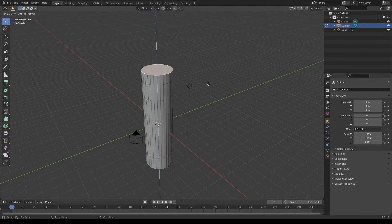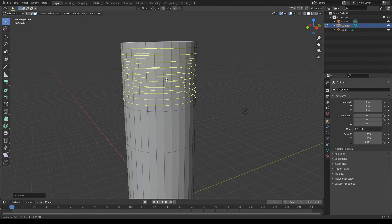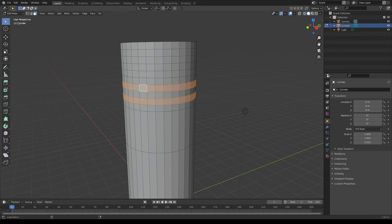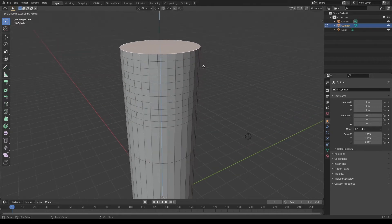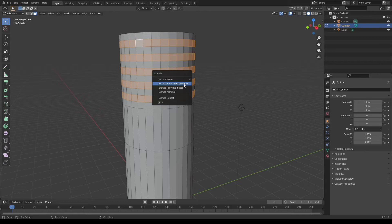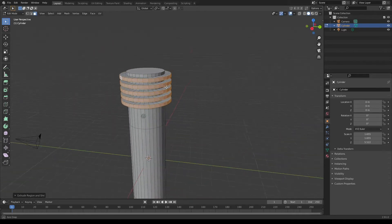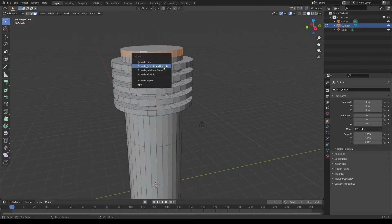I'm then gonna grab this top face, extrude it upwards and bring it up on the Z-axis. I'm gonna add a couple loop cuts up here — it doesn't really matter how many, just choose a random number — and I'm gonna pick these in-between loop cuts. Now as you can see I have one extra up here that I don't want to extrude, so I'm gonna select this face and extrude it upwards to create another loop of faces. I'm then gonna grab these faces again and extrude them outwards. This will be the little top area of our lightsaber. Extrude this up one more time and I will extrude this one more than the others.